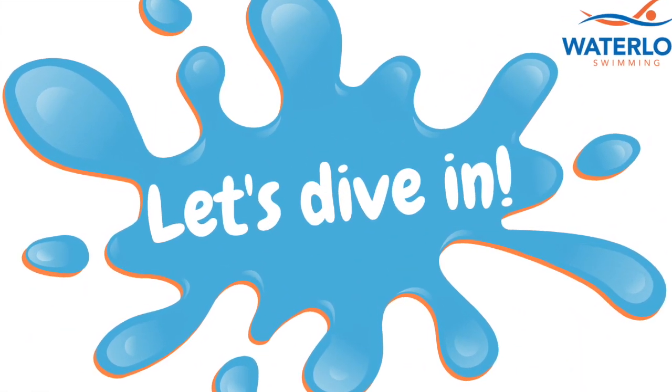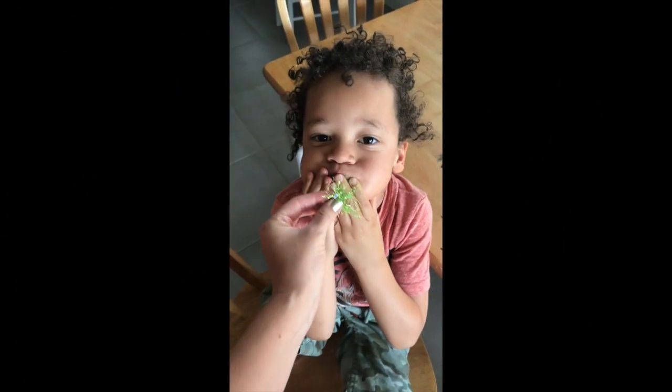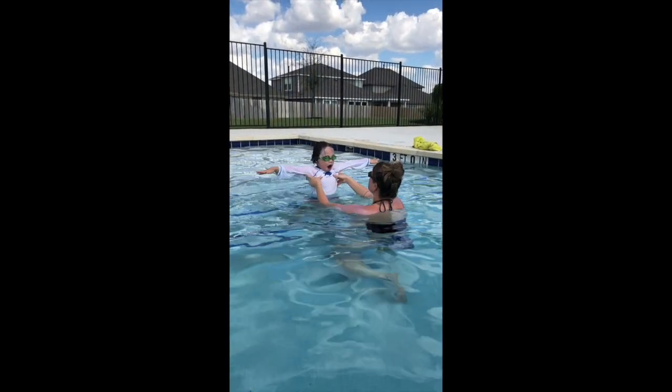Let's dive in! First, review airtight breath holding and the starfish body positioning. Then, support your swimmer by holding them under the armpits and lowering them into the water.